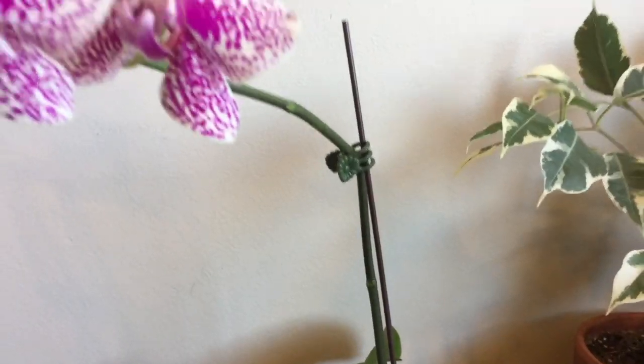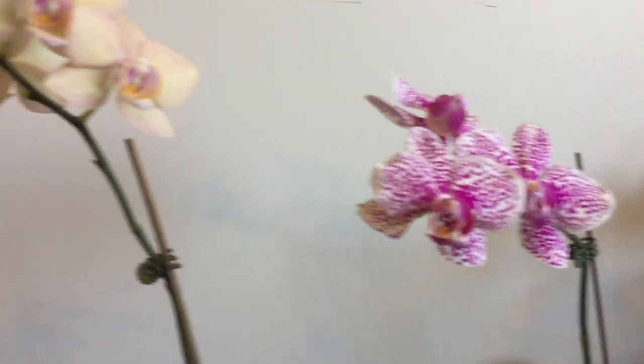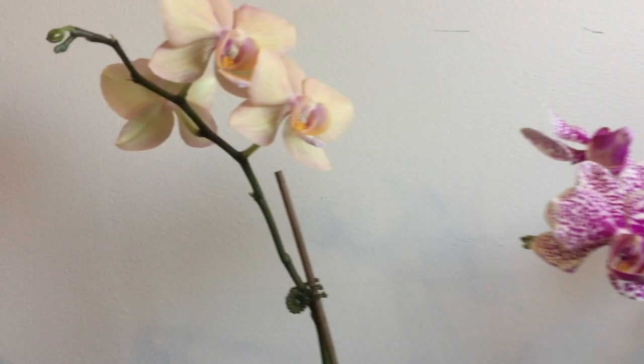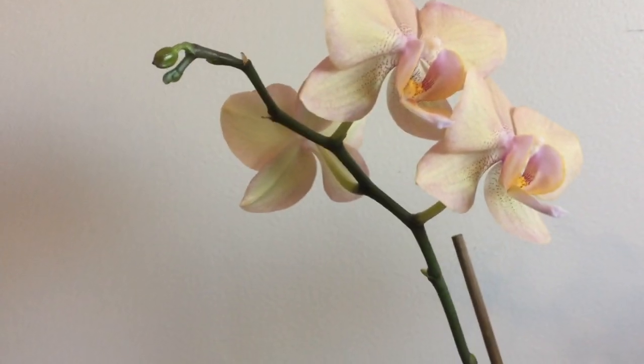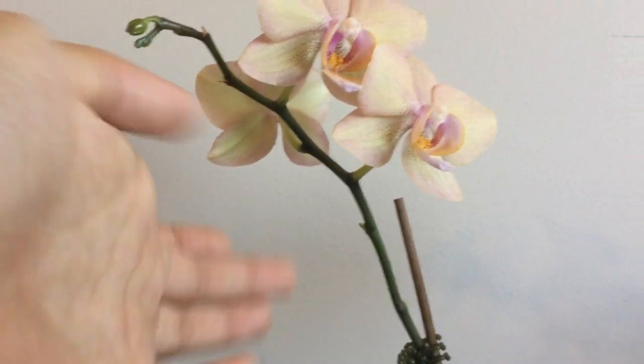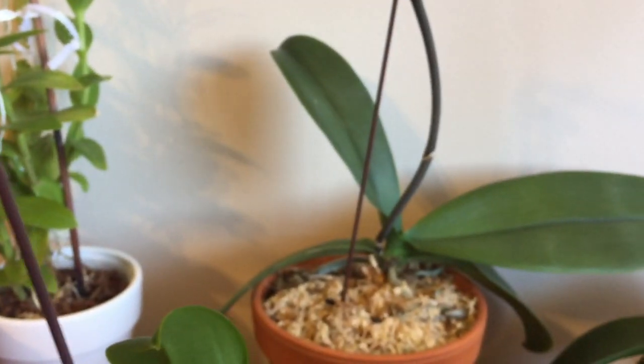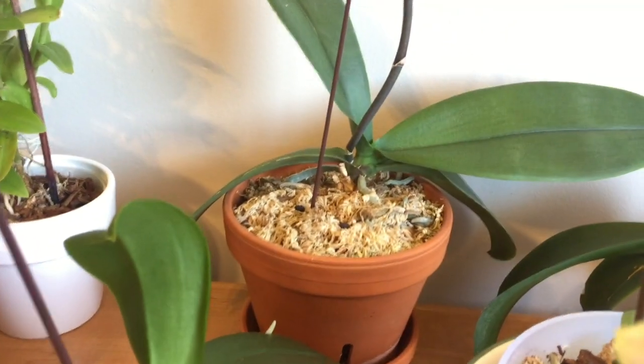Then this spike ended up snapping, but it's still growing. It has three — not as many as last year, but it's fine. Then this one had as many as last year, but then the buds blasted, so now it only has three, but it has more at the end. And then this orchid here is the one in the clay, and it has a secondary spike.